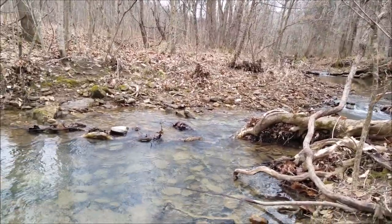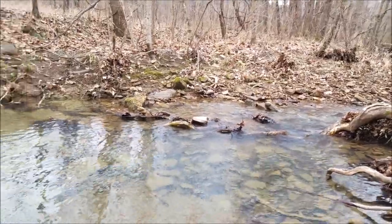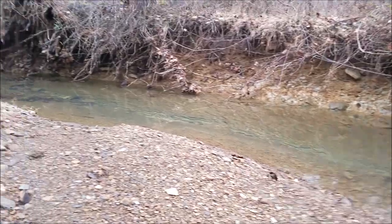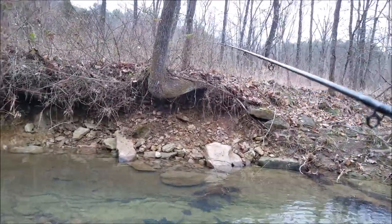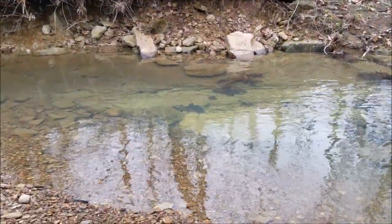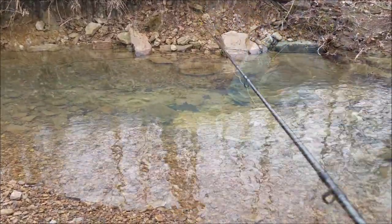We found the second spot I want to fish. You see you've got this little riffle up here, comes down into kind of a deep bowl, and then gets shallow again. Those kind of spots always hold fish. And I've got right down here, right where the rocks meet the clay, a school of some of the bigger minnows hanging out.